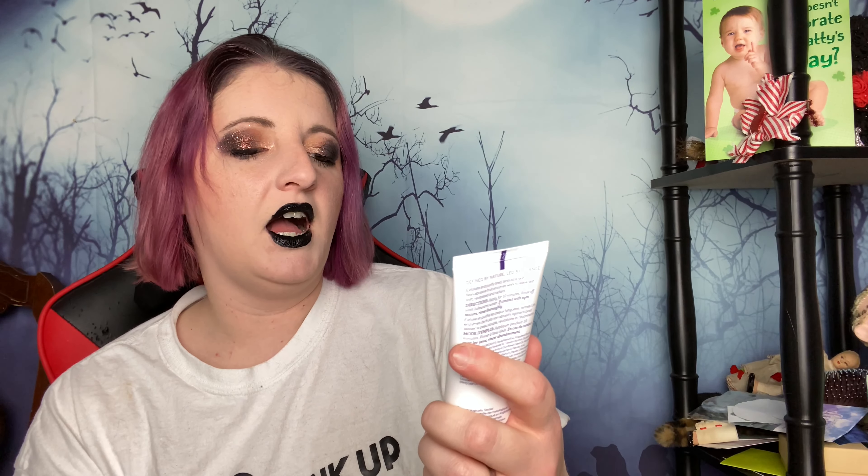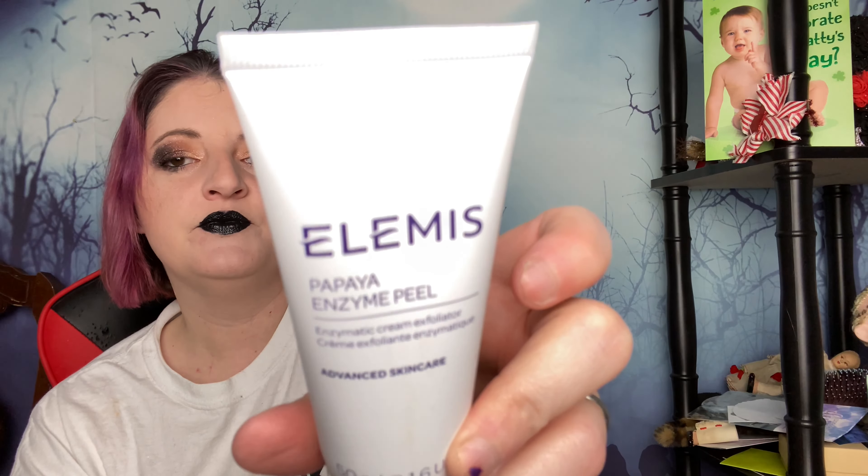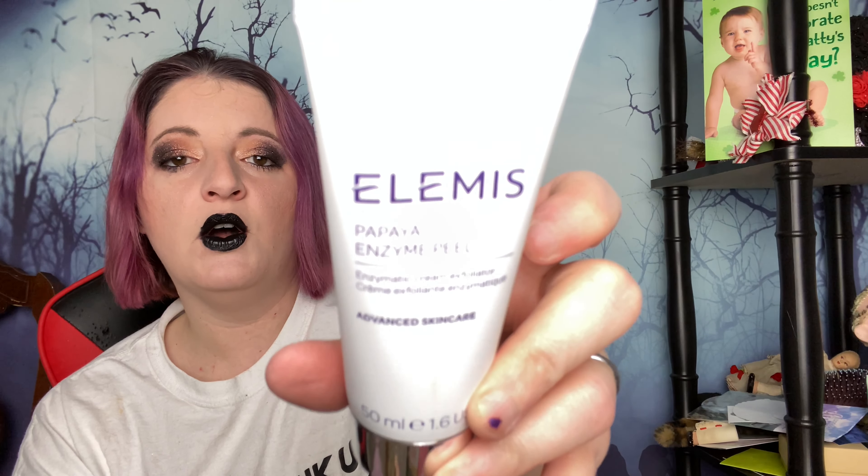I think I picked this too — this is Elemis papaya enzyme peel. Every time I see the word papaya, that's how I say it. This is an enzymatic cream exfoliator advanced skincare. Do I need more skincare in my life? No, I don't, but I'll probably use it because I've always wanted to try this enzymatic peel — I keep seeing it everywhere. So I figured it's in the box, I've already paid for the box, so okay.